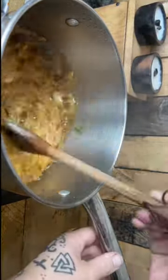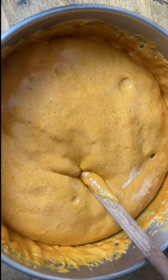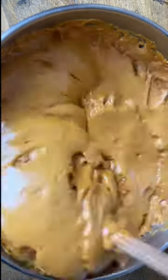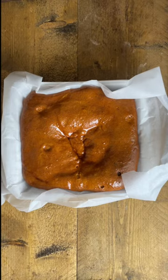Turn off the heat and add two teaspoons of bicarbonate of soda. Whisk to mix the bicarb well. The mixture will dramatically volcano and increase in size. Leave to set for about an hour before breaking into bite-sized chunks.